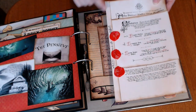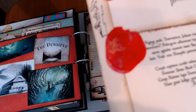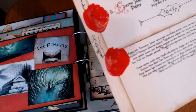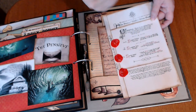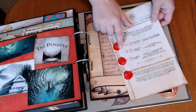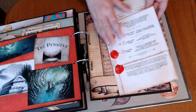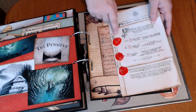And one is Dumbledore's Will. I have a great wax stamp, which is a star and a whole bunch of stars and moons — it's really pretty. So Dumbledore's Will, and then that's real wax seals.